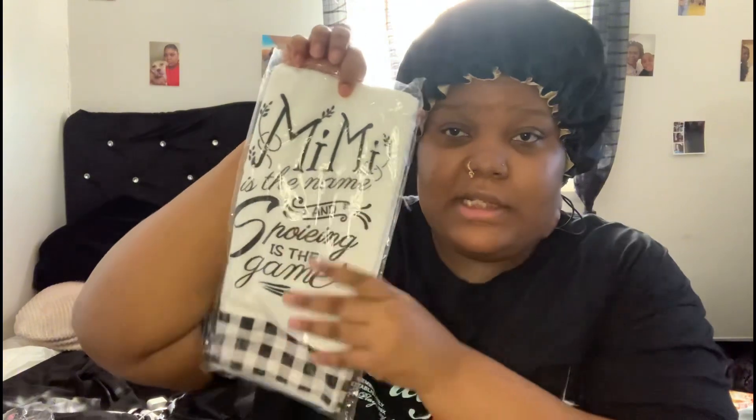It was a set of two towels for the kitchen because you know it's got more black. So this matches the rugs and stuff. I got two of these for the kitchen.